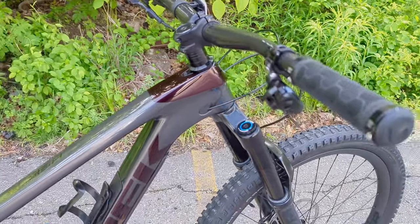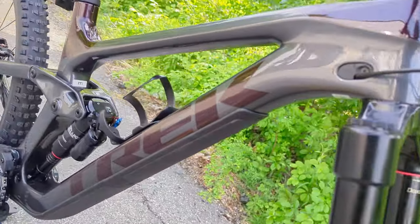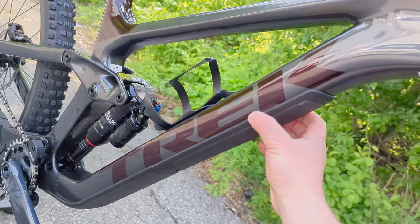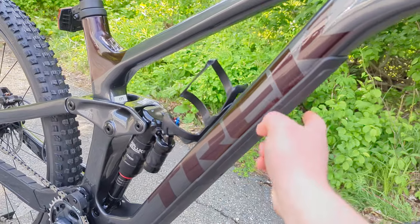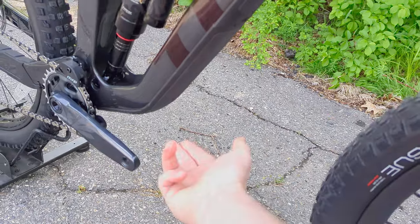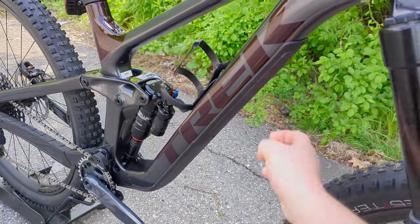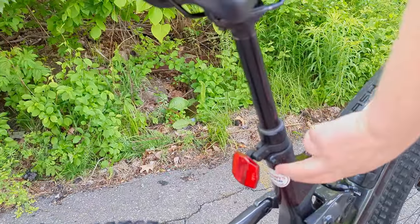You can also remove the Knock Block system entirely and run a standard stem, which is nice — Trek doesn't lock you into it. There's also clean internal cable routing throughout. One of my favorite additions is the new two-piece shuttle guard on the bottom of the down tube: one section runs under the bottom bracket and up, and the other protects against tailgate contact, rock strikes, and tire debris. Because they're individually replaceable, you can swap them out once they get worn.